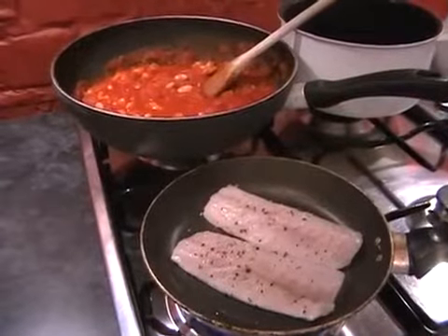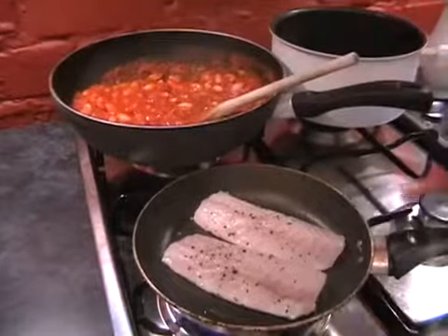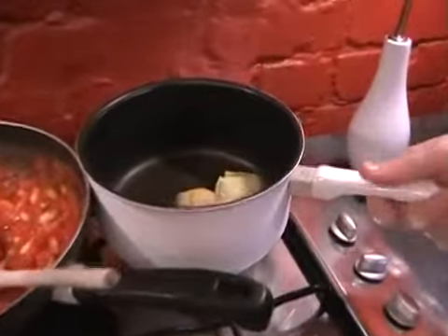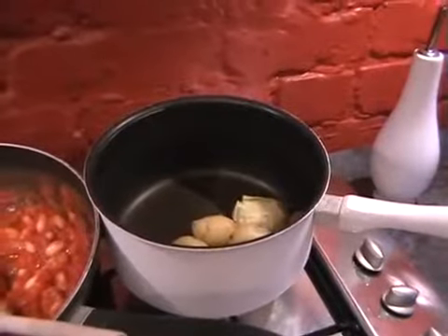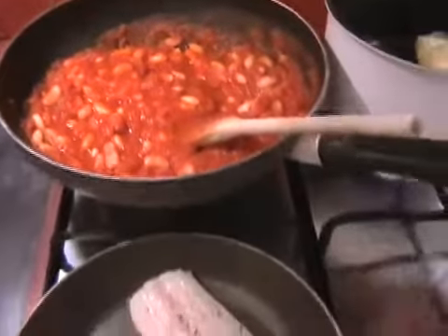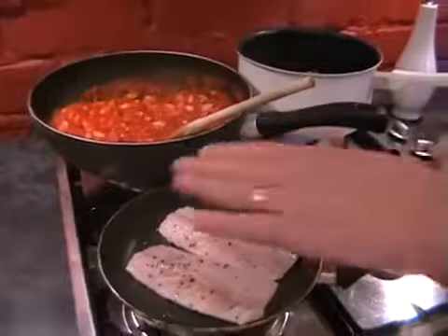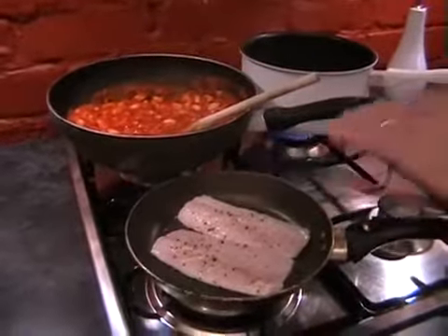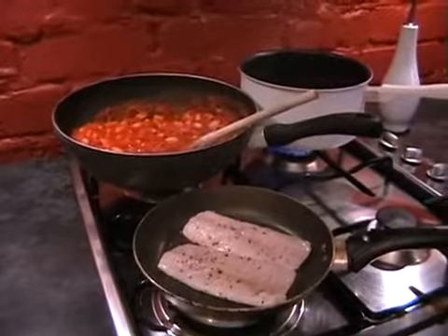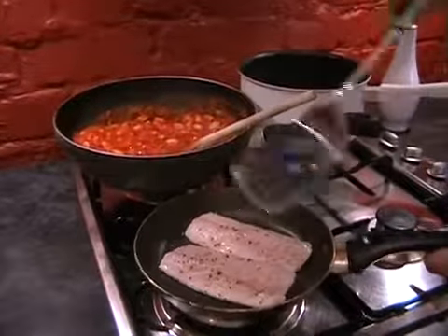You don't need to do anything with the fish at this stage — just leave it, the skin will be crisping up nicely. All you need to do now is just turn the heat on for the potatoes. Just try to get a little bit of colour on the skin. Once it's heated up, add a drop of oil. My pan's smoking now with the fish, so I'm just going to turn the heat off for a second just to allow it to cool slightly, and we're going to turn the fish over and see how it's looking on the skin side.